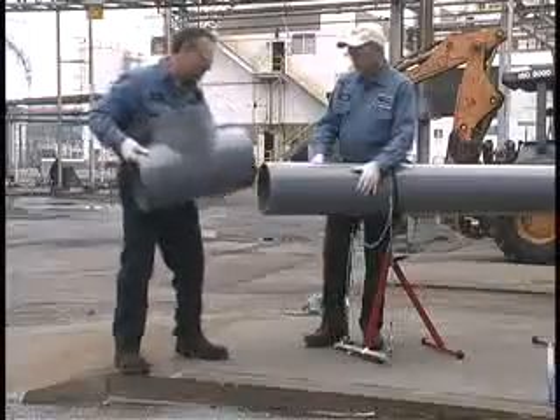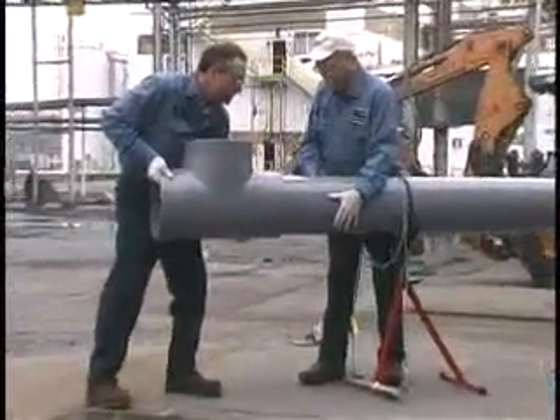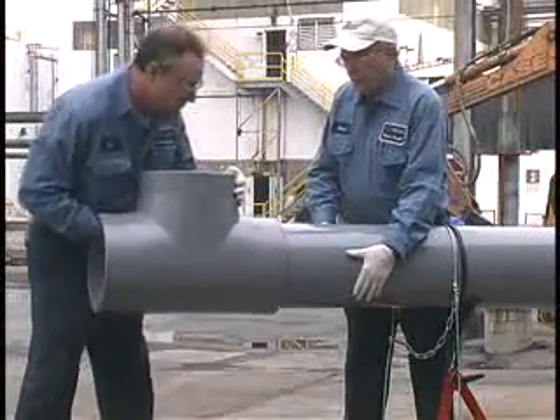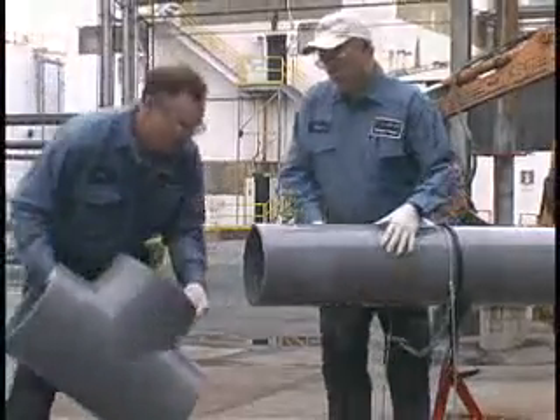A good dry fit occurs when the pipe enters the fitting at least one-third to two-thirds of the way into the socket without being forced. This dry fit should not be too tight or loose enough to jiggle. A net fit occurs when the pipe bottoms into the fitting socket with no interference, but without slop.